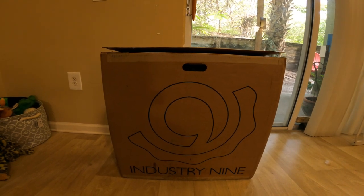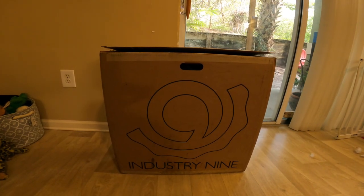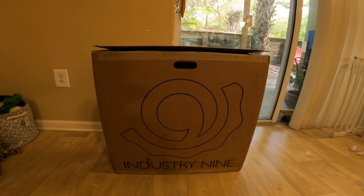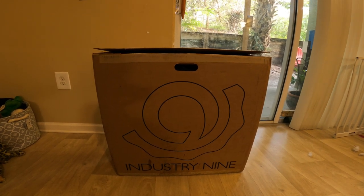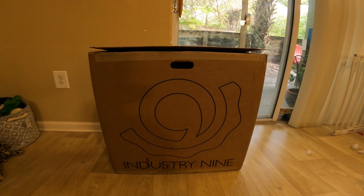They only had three left, and they shipped it out to me in two or three days, which blew my mind. It arrived just in time — we have a trip planned up to Jared's place in Georgia at the end of May. I was really looking forward to this wheel. Let's go ahead and open it up and go over everything.